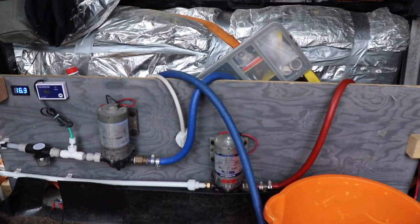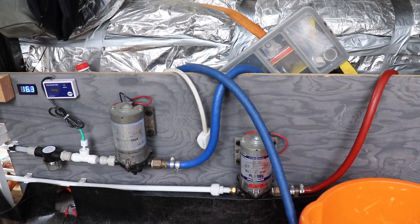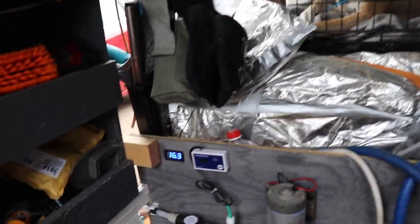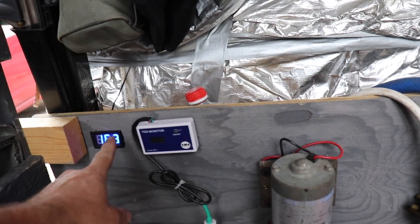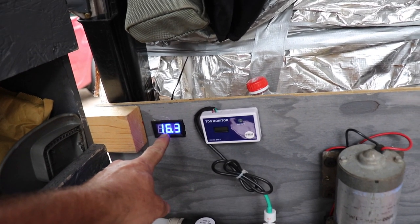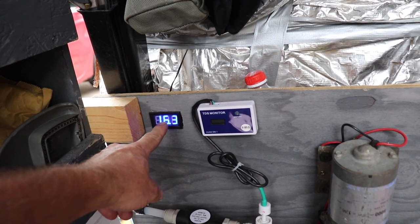I've got my two pumps there — I only actually use the one at the moment but it is set up for two people. Next to the pumps I've got my digital TDS meter. And then this here is a thermometer telling me my water temperature in my tank, so when I've got the immersion heater on it tells me how warm it is.